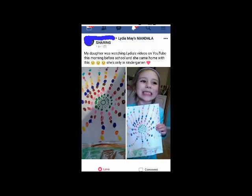I want to give a big shout out to Lily! Lily's mama is on my Facebook group and shared a picture with me — that morning Lily had been watching my tutorials and went to school and came home with her very own beautiful dot art. Lily, I think you did a fantastic job. If you have art to share, find me on my Facebook group or Instagram — links are in the description below.